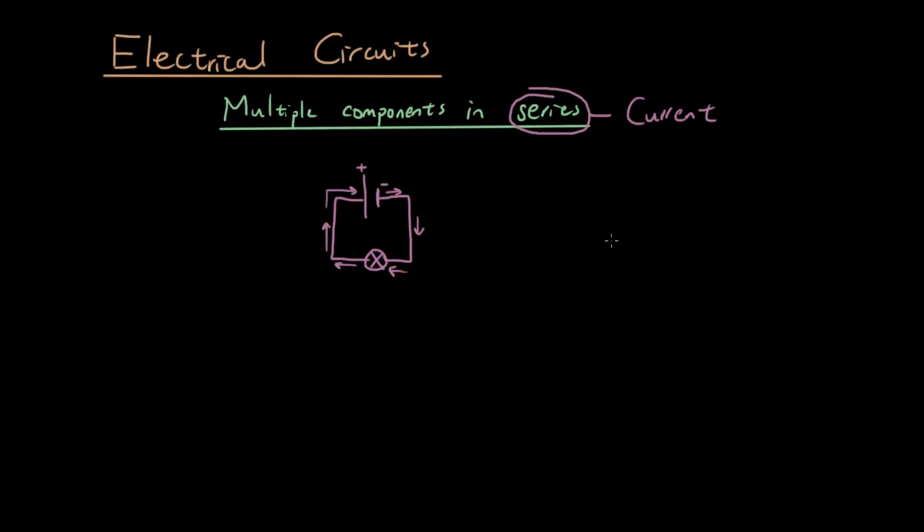So the next thing I want to talk about is what happens when there are multiple components. Because so far, all the practice questions we have done have only one component, such as one light bulb or one resistor. So now we're going to talk about what happens when there are two or more components.